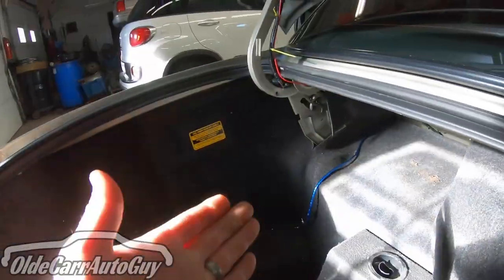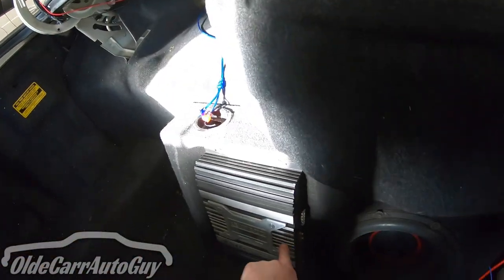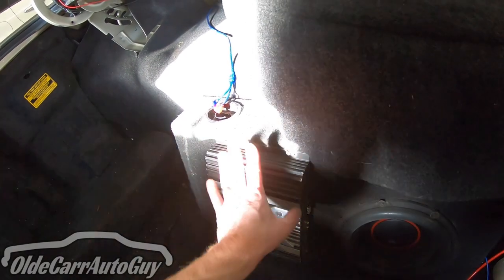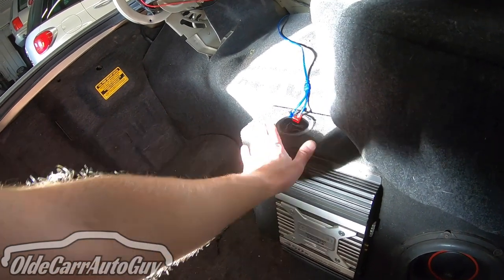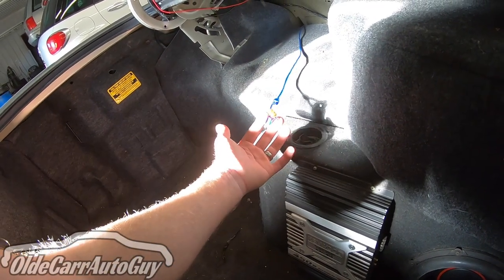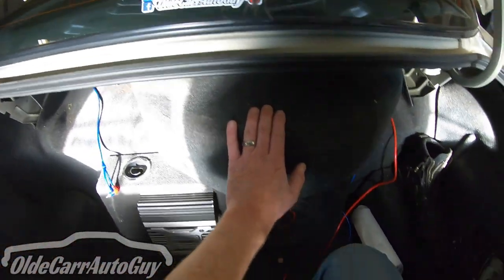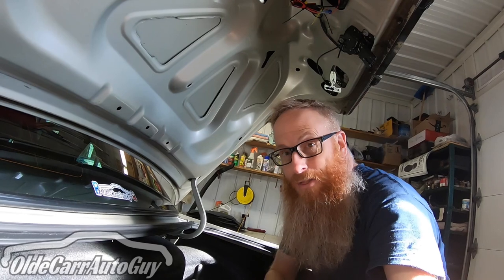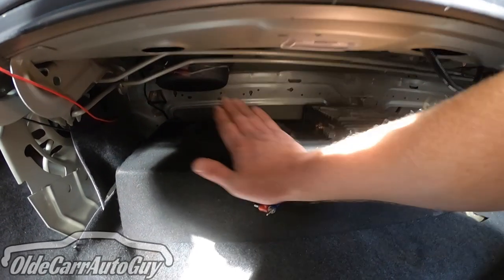We've got the signal wire into the trunk, but I should have known — if I had to extend the red and blue wires, I probably wouldn't have enough signal wire either. This is as far as it reaches, and it needs to plug in on this side of the amp. The only alternative is to find a longer RCA cable, but it's Sunday and nothing's open. So we're going to temporarily remove the spare tire and lay the box up on that shelf — that's our only solution for now.